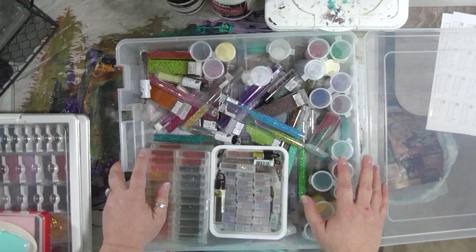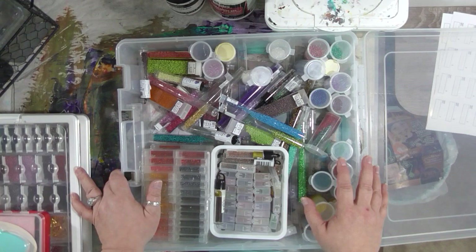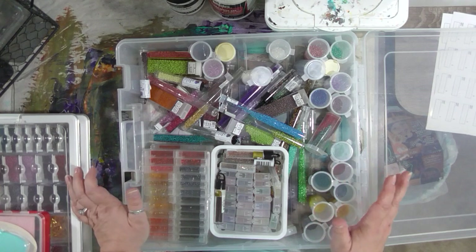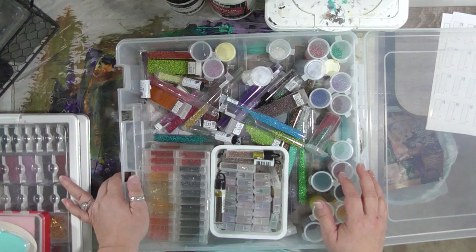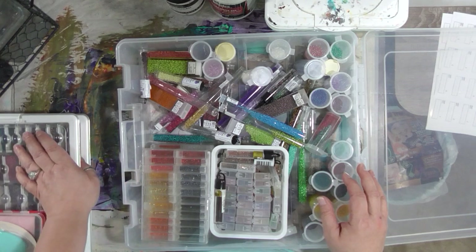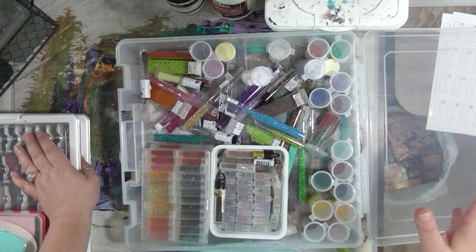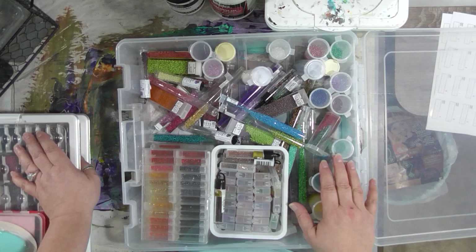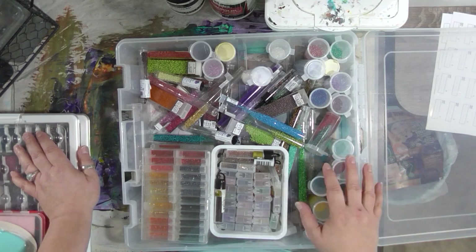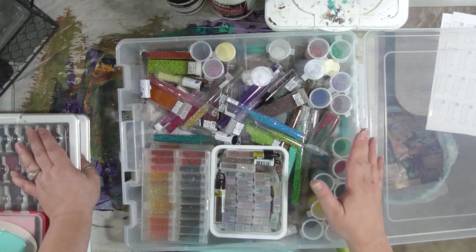I definitely recommend these trays. They're by Darice - you can get them on Amazon, at Joann's, or a lot of different places online. But if you have a Joann's Superstore in your area that has them in stock, you can use a coupon which makes them cheaper than anywhere else. The product is called the Darice bead box or Elizabeth Ward bead box. Just go to Joann's and type in 'bead box' or 'bead storage' and scroll down - there it is. You can also search to see if any stores in your area have it in stock, and if not, you can order through the Joann's website and still use their coupon.